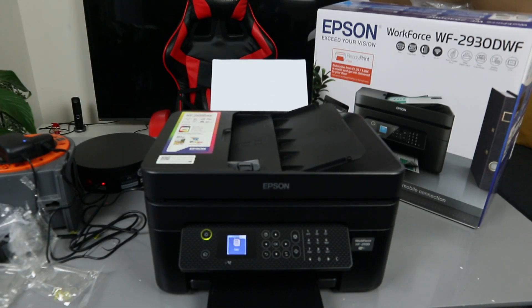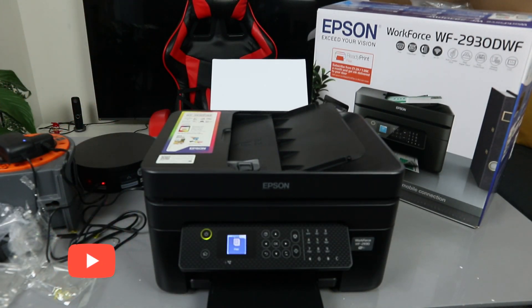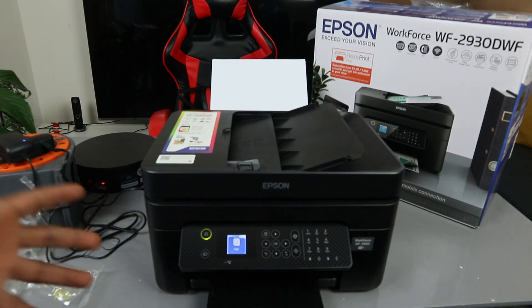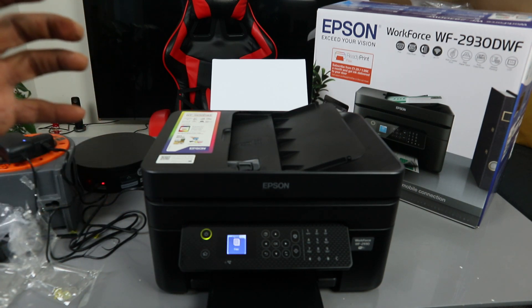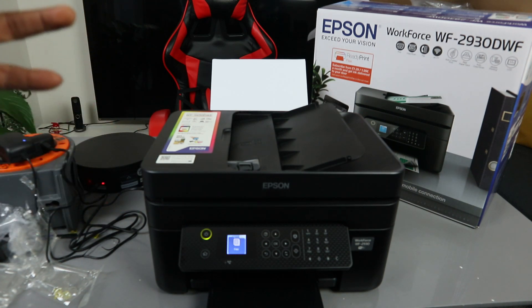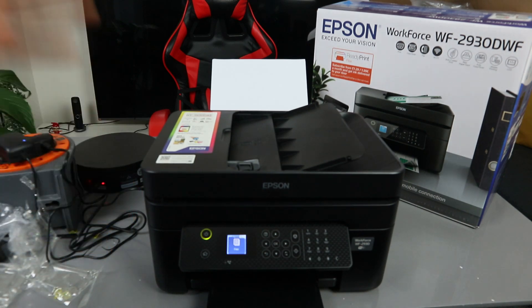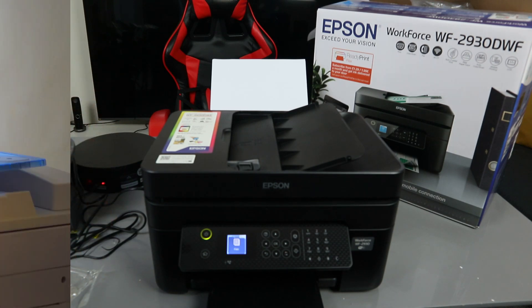Hey guys, welcome to the channel. If you are new, please consider subscribing — I will appreciate it, thank you very much. This is the Epson Workforce 2930W DWF. This printer is a multifunctional, four-in-one printer — you can print, copy, scan, and fax from it.